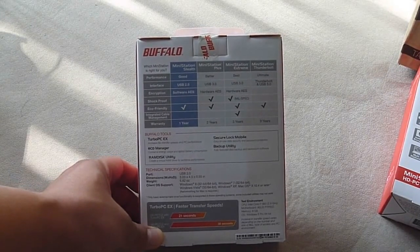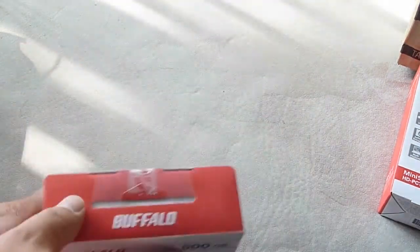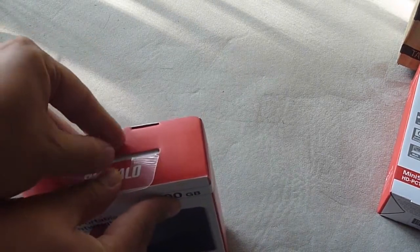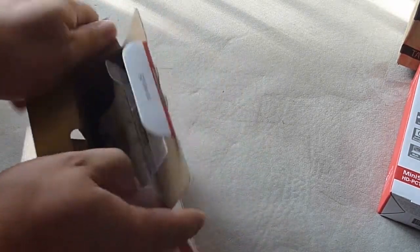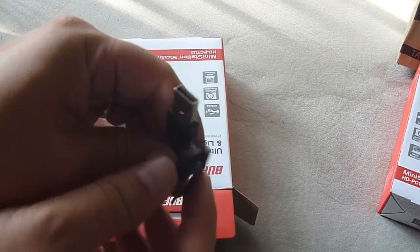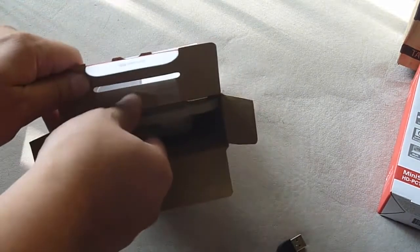This is USB 2.0 — this is a Buffalo MiniStation Stealth. I'll just unbox one of these to show you what's inside. They give us a connector, but this is just a regular USB to mini-USB cable, not a Y-connector, which is fine.